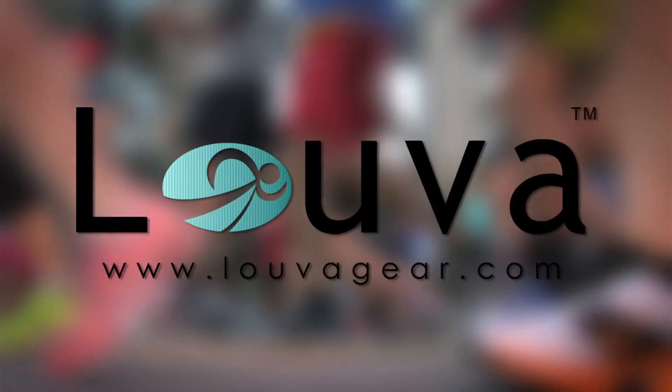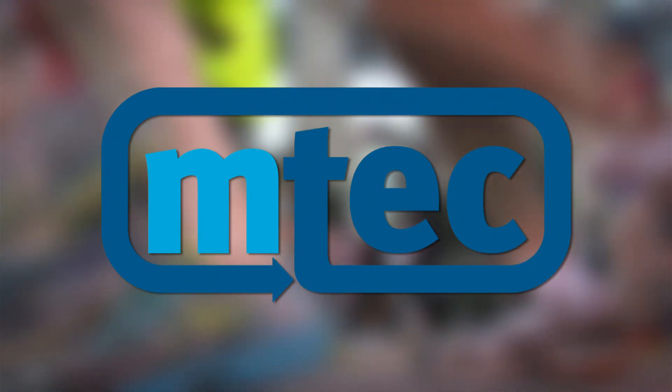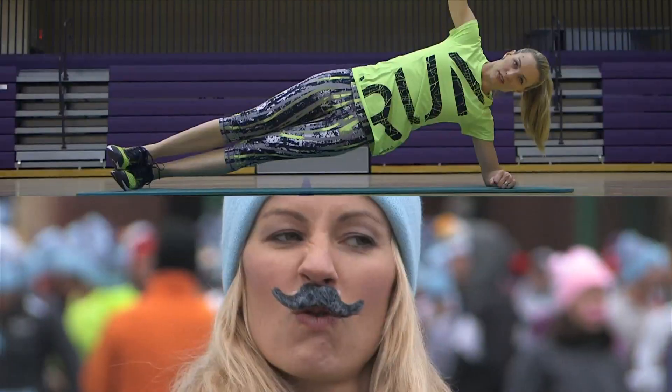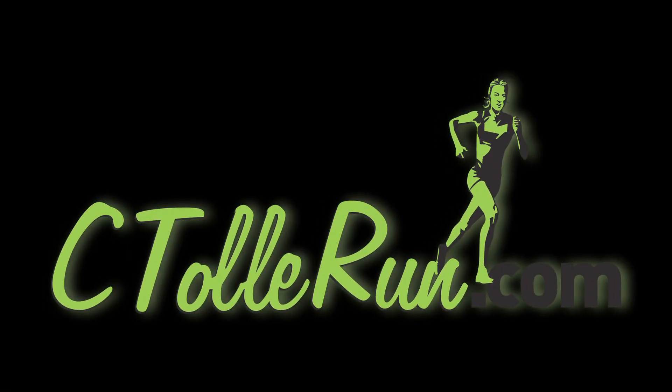This episode of C Tolle Run is brought to you by Luva, the Carrie Tollefson training camp, and M-Tech Results. Hi, I'm Olympian Carrie Tollefson, and today I'm going to show you five ways a runner can protect their knees. So let's get after it.